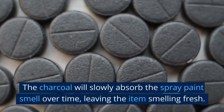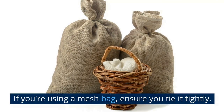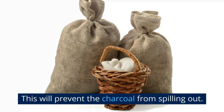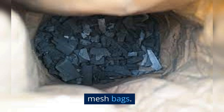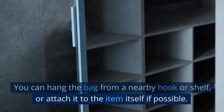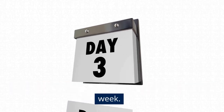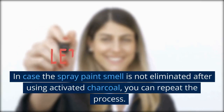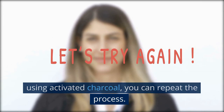The charcoal will slowly absorb the spray paint smell over time, leaving the item smelling fresh. If you're using a mesh bag, ensure you tie it tightly to prevent the charcoal from spilling out. You can also buy activated charcoal that comes pre-packaged in mesh bags and hang it from a nearby hook or shelf, or attach it to the item itself if possible. Leave the activated charcoal for a minimum of one week to give it time to absorb the smell. If the spray paint smell is not eliminated, you can repeat the process.